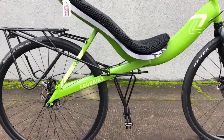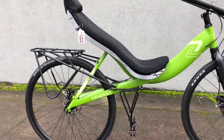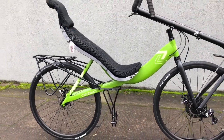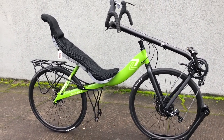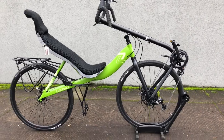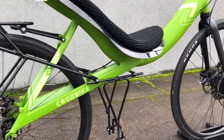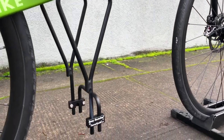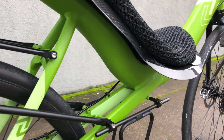Hi, this is Robert with Cruzbike. Today I'm going to show you the ultimate carrying ability of the Cruzbike S40, which uses the TerraCycle under seat rack and the Cruzbike rear rack for the S40 in combination. This setup allows you to carry four panniers and a trunk bag all at the same time. It looks great and is very lightweight.